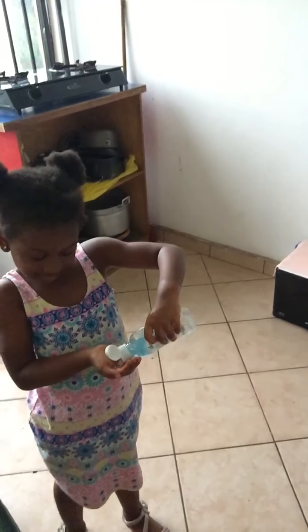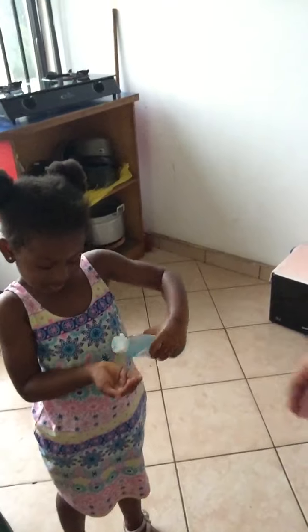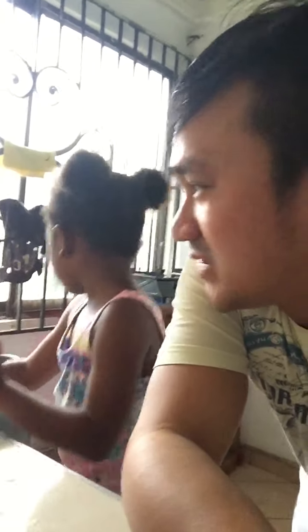After you wipe with the cloth so your hands are now dry, you need to put on hand sanitizer. Just put it on and mix it in. Shishi has been here since she was a baby in Kumasi.